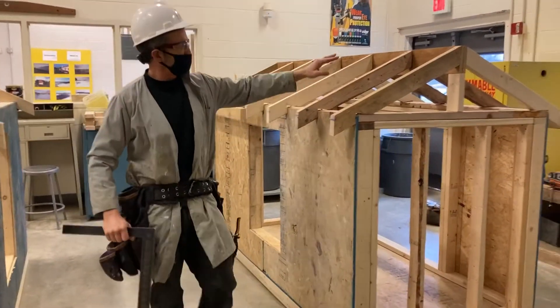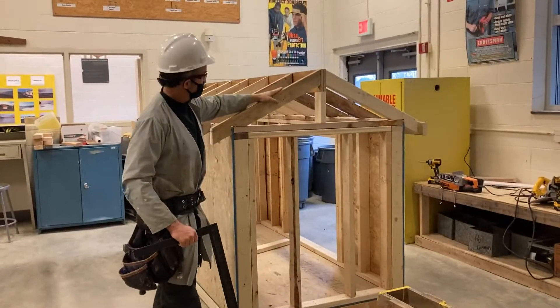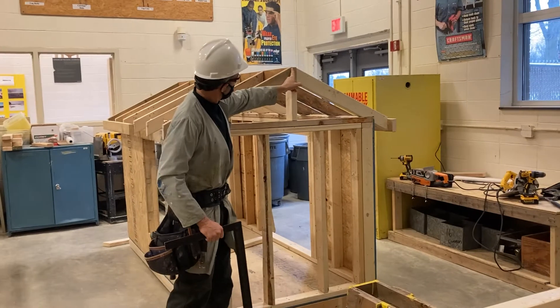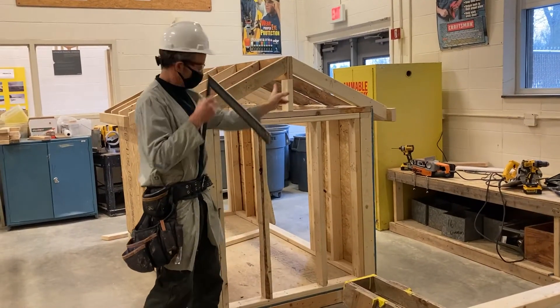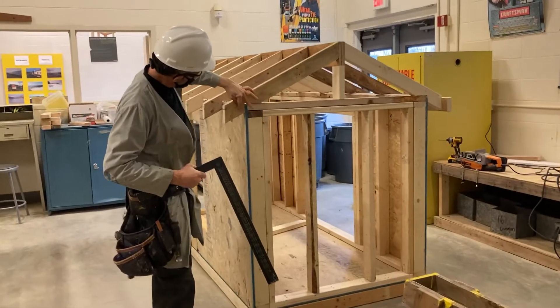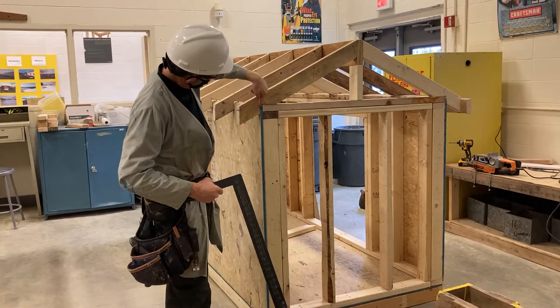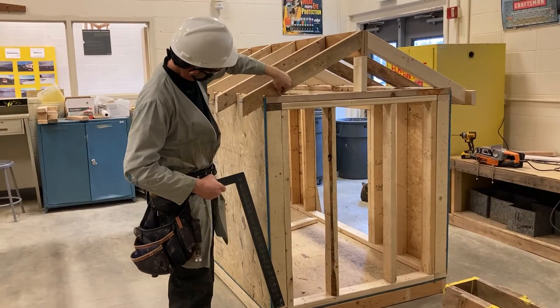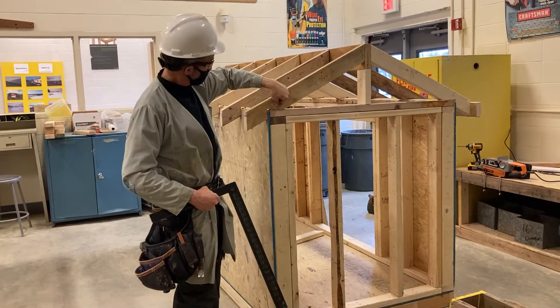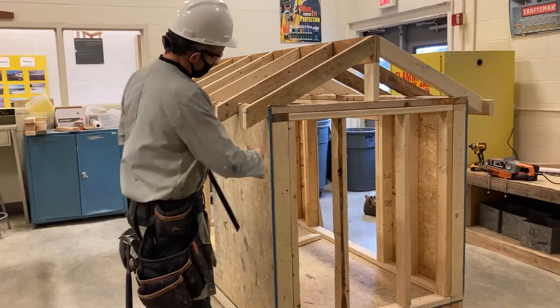What I want to show you in this video is how to lay out the common rafter. This particular part here is referred to as the plumb cut at the ridge. This particular cut here is called the seat cut. This is called the bird's mouth — this is the plumb cut of the bird's mouth, and this is the seat cut of the bird's mouth.